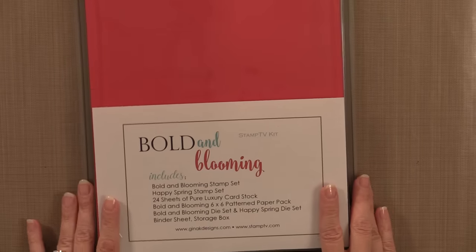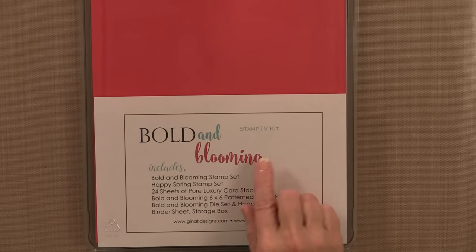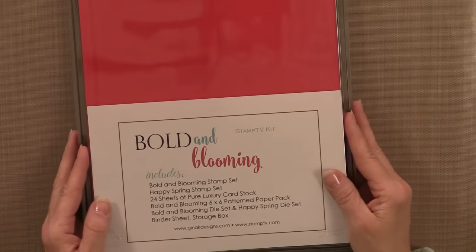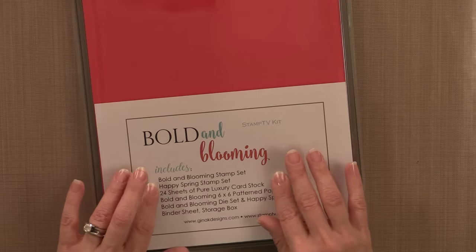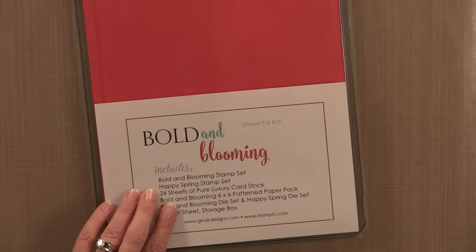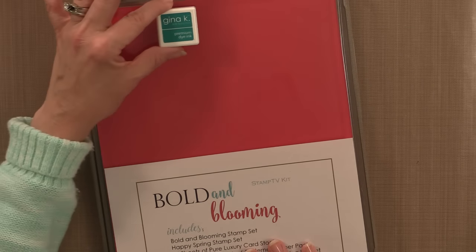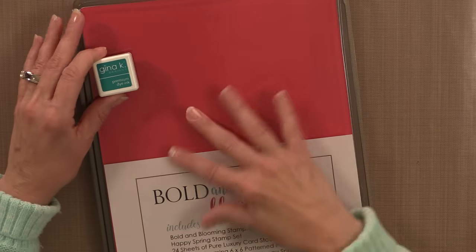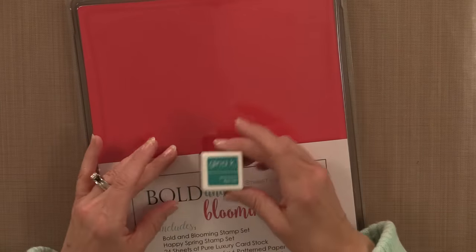Just like all of our kits, the Bold and Blooming Stamp TV Kit comes with this plastic storage box that will hold all of the components of your kit together so you can stamp along with me here at Stamp TV for weeks to come. One of our Stamp TV members told me that our little ink cubes fit really nicely in these storage boxes. So if you have past kits and you have empty storage boxes, these make great storage for your ink cubes.